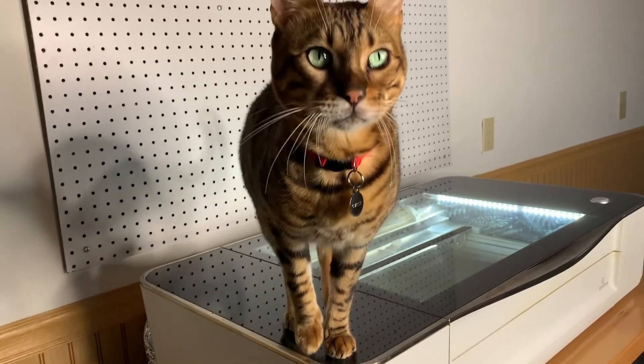Hey guys, it's Victoria. Welcome back to my channel. Today I'm going to be doing another Glowforge video — a basic breakdown on how to use a Glowforge.